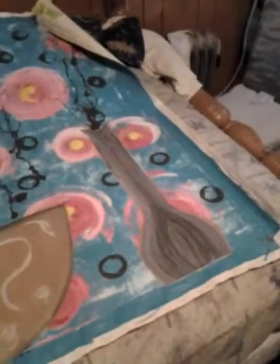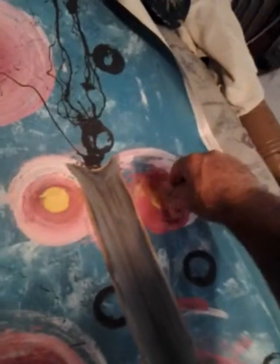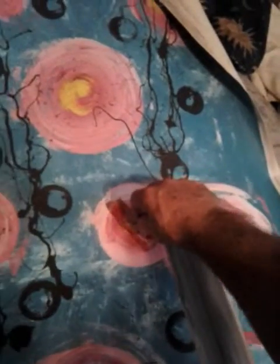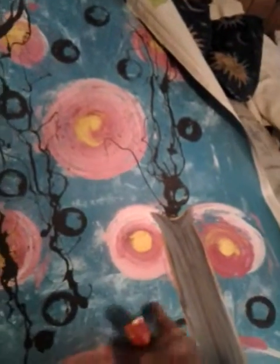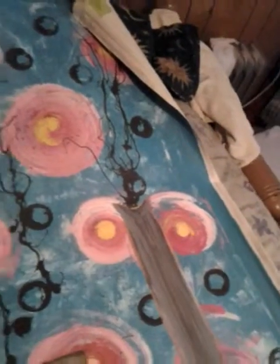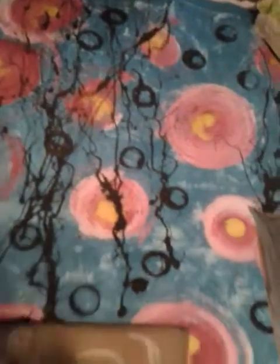Here's another one I did a long time ago. I used a bigger one. Same thing here — I did my background in different colors. And right here I just splattered. That's a bigger one, so you'd use a bigger one of these right here.